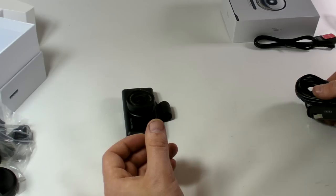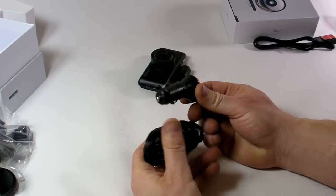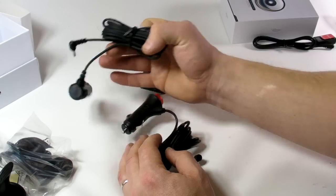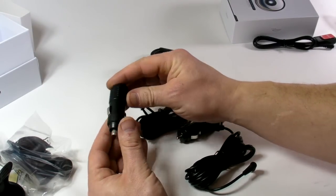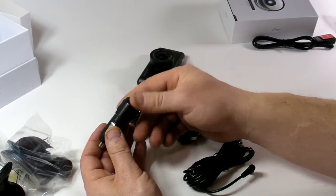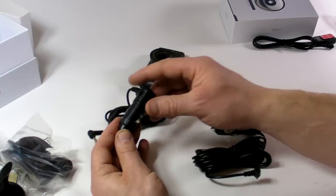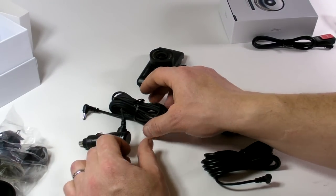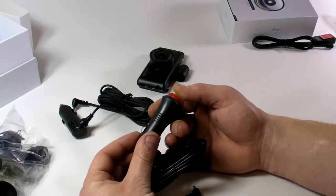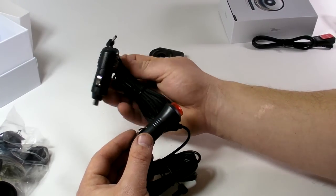There is also another accessory — an alternative car cigarette lighter charger with an on/off button. The original one is standard, so you have to plug in and remove it every time. If your car cigarette lighter has a constant power supply, this version with the on/off button means you don't need to pull it out and insert it every time.